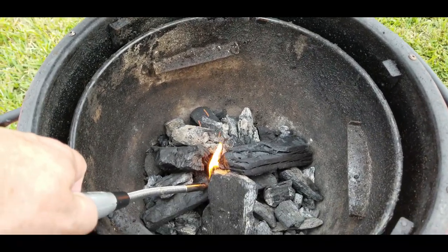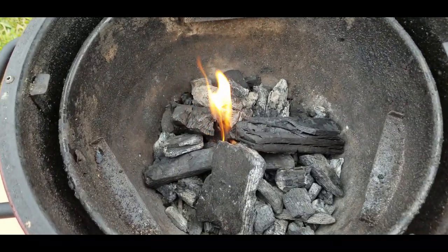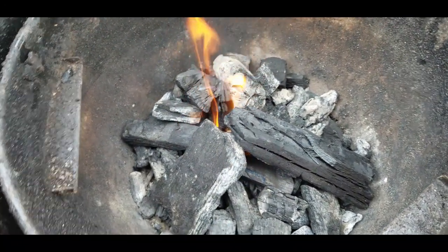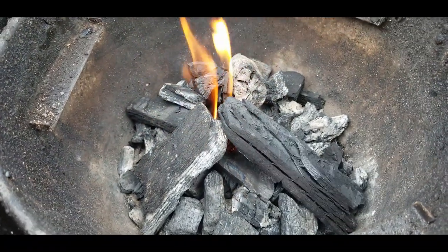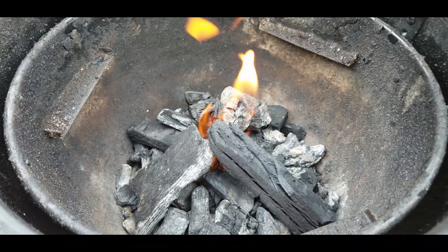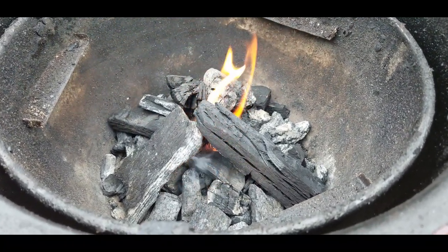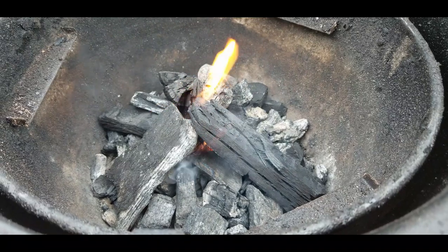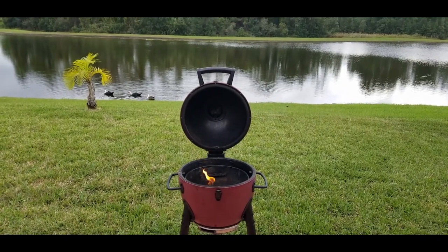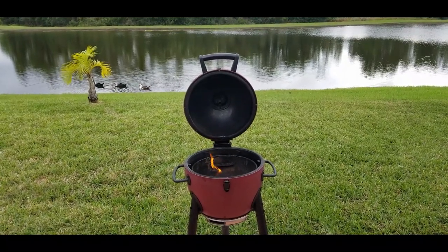Let's start our fire using some lump charcoal on the Acorn Junior, cranking it up, getting it nice and hot. I've got a tumbleweed starter underneath — one of my subscribers turned me on to those, they work awesome. There's a nice little view of the lake with some ducks. Tumbleweed starter kicking it off and it's a beautiful day.